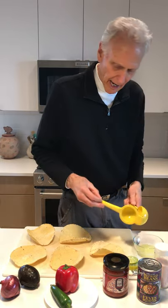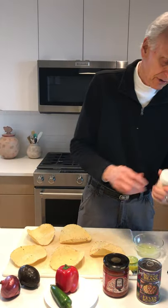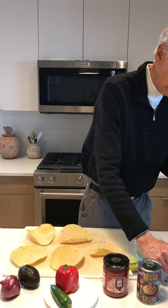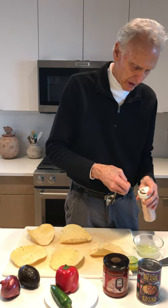There's the lime juice. We're going to add a quarter teaspoon of salt, and then we're going to do both sides of the tortillas with this lime and salt mixture.